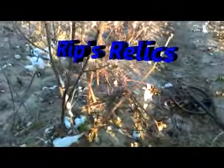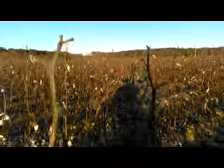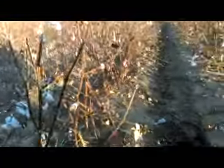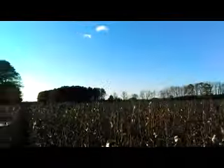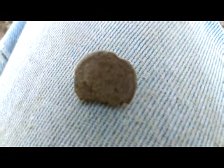Hey, it's Tim with Rips Relics. I'm out here in my little cotton field here. Can't you tell? There's the cotton. First signal — I haven't gone very far. The car is right back over that way. And first good signal here. Got a nice little button. It's probably 5 or 6. I was hitting a 53, 54 on the AT Pro.